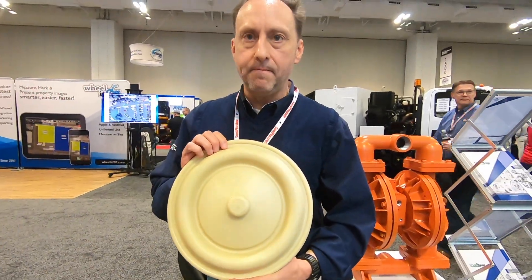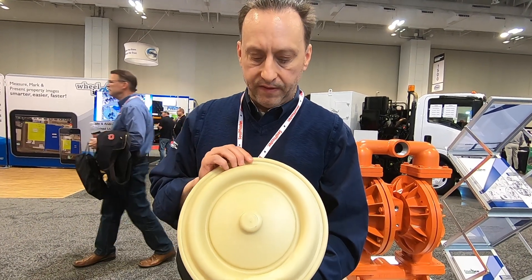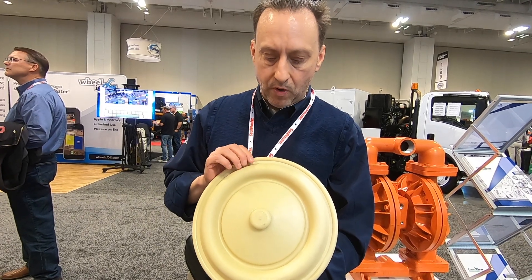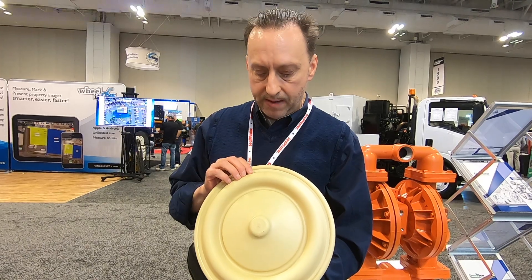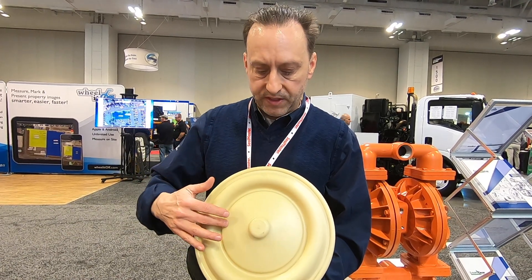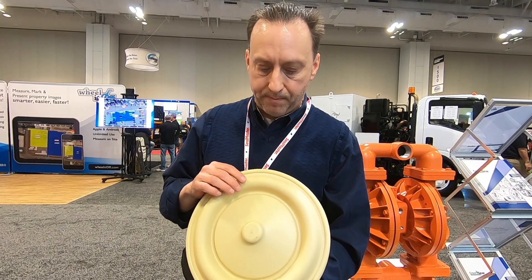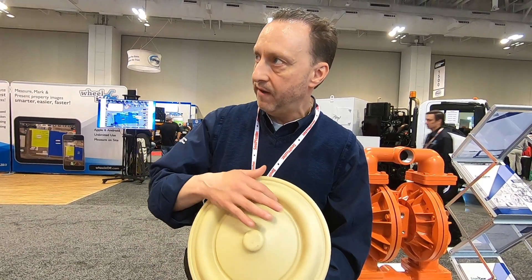This is our Kemp Fuse diaphragm. We just developed this about a year and a half ago. The outer piston is over-molded into the diaphragm and it's our very heavy-duty diaphragm with a lot of wear time on it. What it eliminates is the diaphragm rolling over the top of the outer piston and creating a wear area on the outside of the diaphragm.